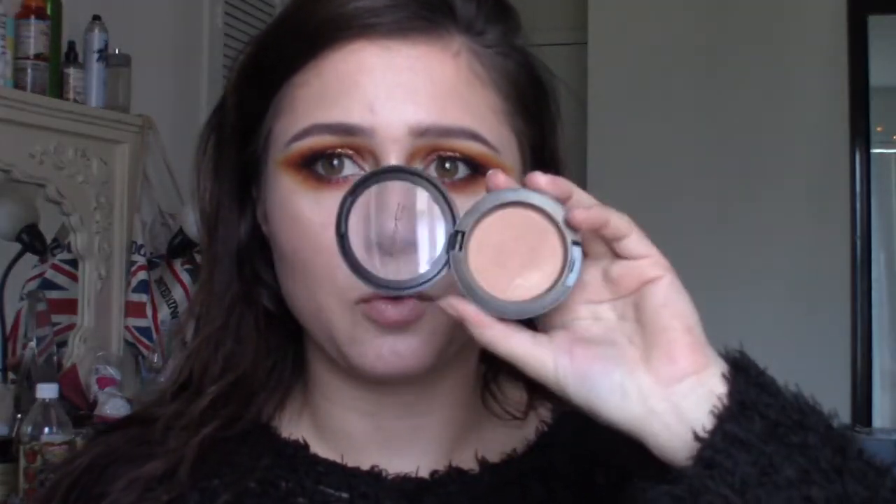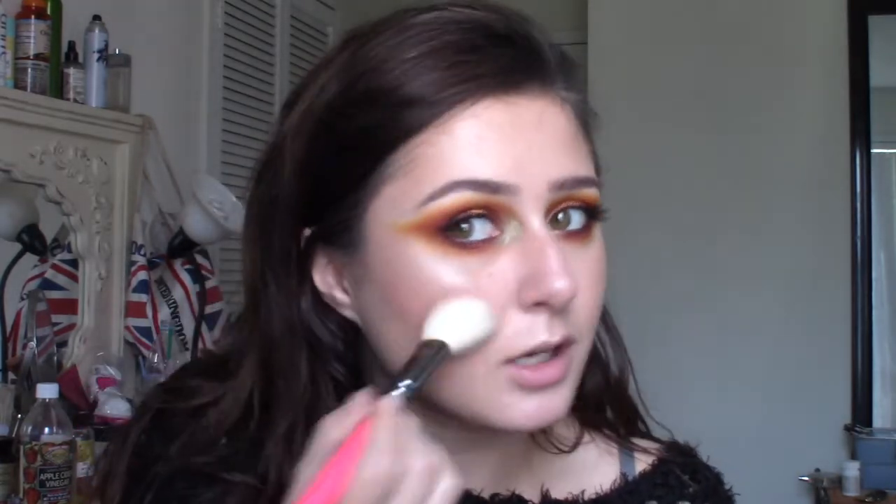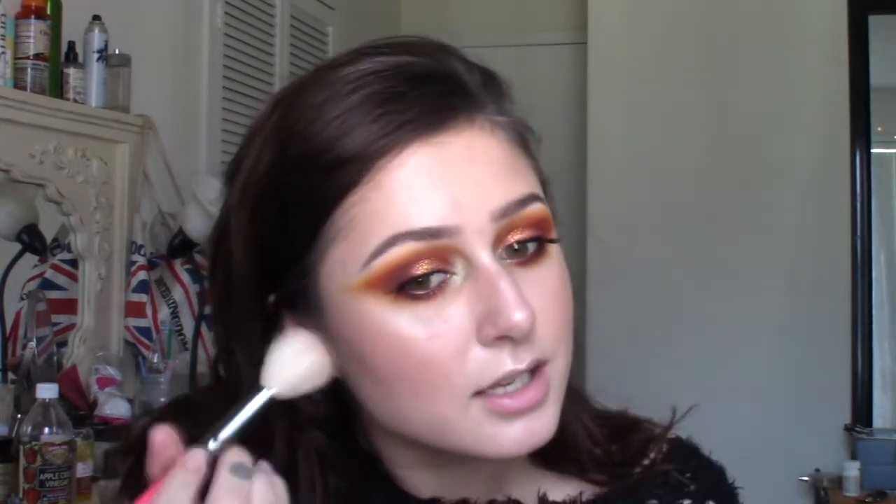I'm going in with MAC Trace Gold — it's really bronzy — and I'm taking that on a Zoeva 127 brush, which is my favorite blush brush. I'm keeping it right between the contour and the highlight to kind of marry the two together. I like to do blush last because it's the first thing to disappear off the face anyway. I'm bringing it kind of close to the front of the face to round it out, then back on the cheekbone.